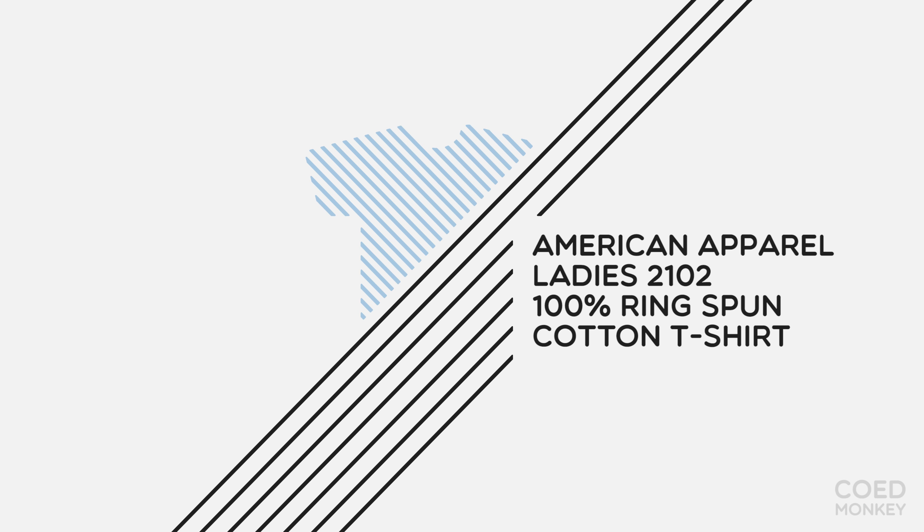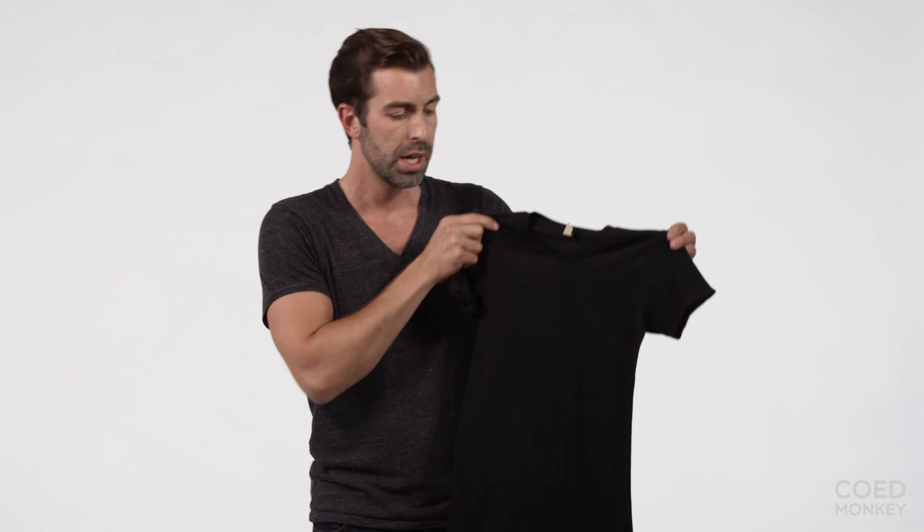Today we're talking about the Alternative Apparel Ladies 100% ring spun cotton t-shirt. Now we like this t-shirt for a few reasons. First off, because it does come in a unisex option also. So although this is the ladies cut, if you're ordering for a large group you can order the same colors across unisex and ladies.